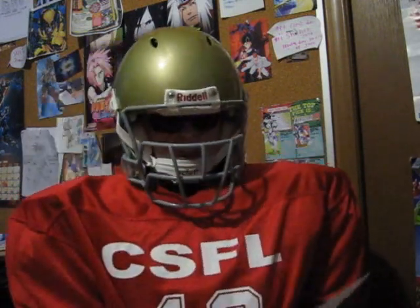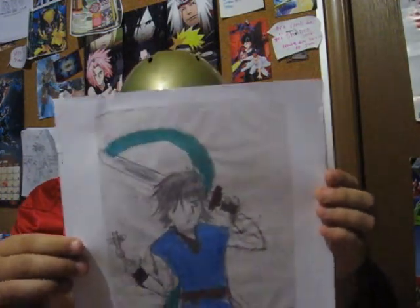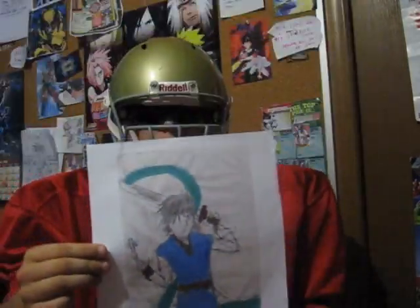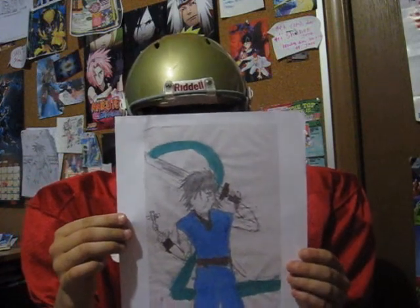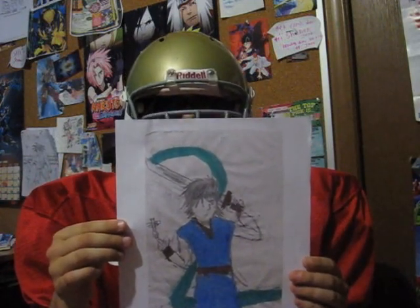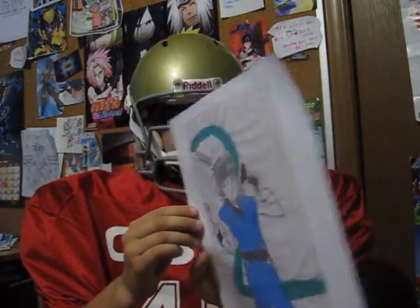This is a new character for one of my comic books. I penciled the whole thing. Then I went and cleaned it up a bit, photocopied it, and painted it with watercolor.